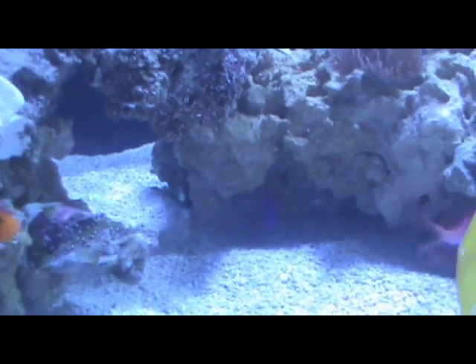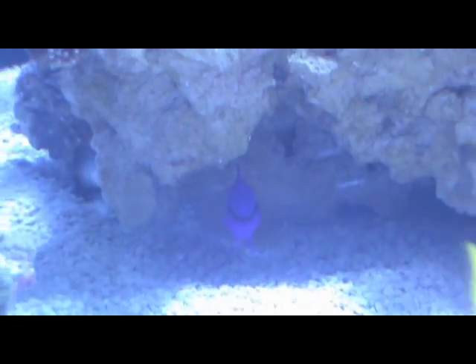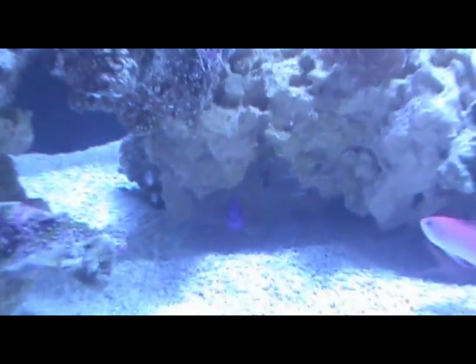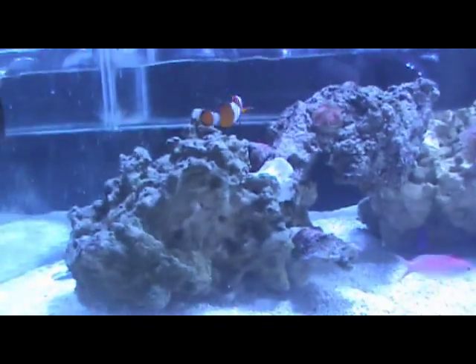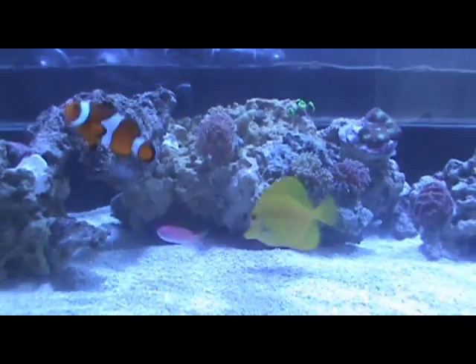Over here I have a royal gramma — I'll put in some feeding footage of these guys so you can see them. That guy's chilling out in the cave. And then of course I have my 2 clownfish — there's one, and there's the other. So that's it for the fish.